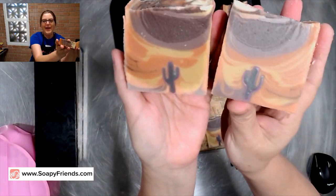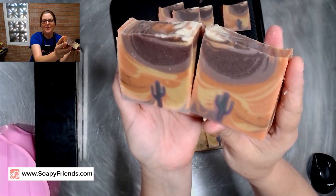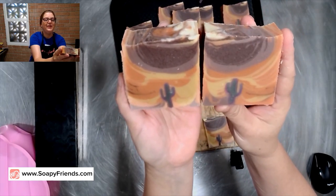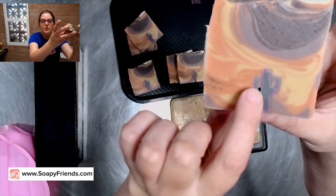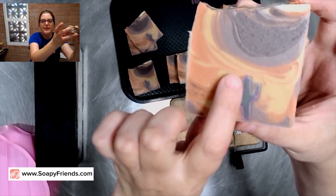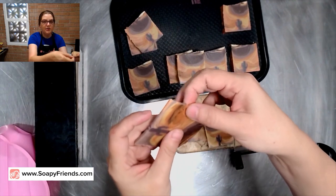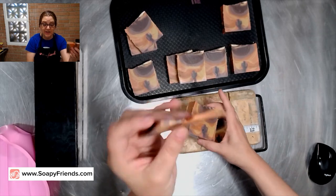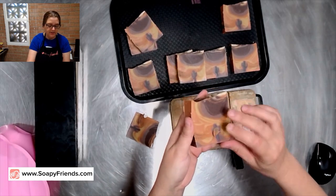I couldn't be happier with these — they are beautiful and amazing. I cannot wait to show you the colors as they brighten and deepen over the next few days. When I first cut these, I noticed on the edge what looked like soap batter not sinking into the channel of the soap mold. So to fix that, I'm just grabbing a pinch of soap — almost using it like soap dough — this is just from the end piece, and I'm just going to massage it in.